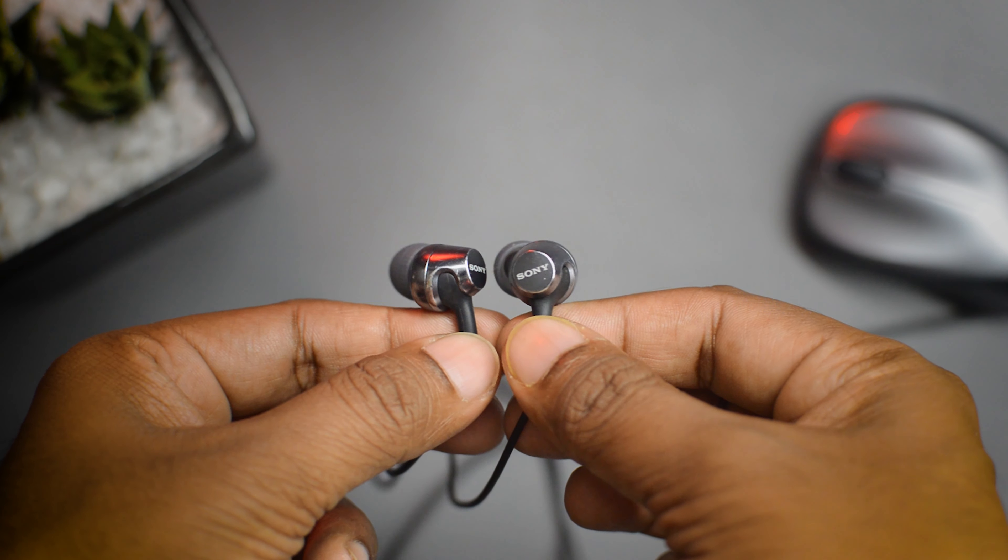If you've used a Sony earphone before, the treble and voice clarity are exactly what you'd expect — crystal clear audio with good separation between vocals and background music. The stereo is also quite good. This earphone has both 'stereo earphone' and 'extra bass earphone' written on the box, making it a mix between the EX255 and XB55, sitting somewhere in between. The stereo is good but not quite as good as the EX255. I'll make a dedicated comparison video for all of these.